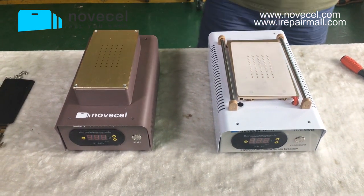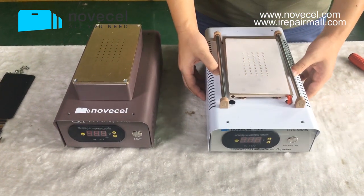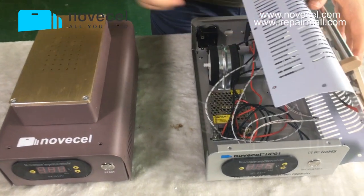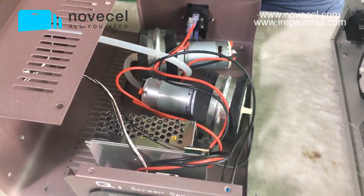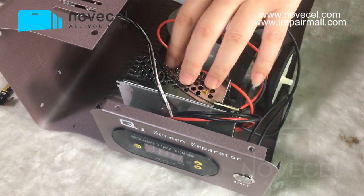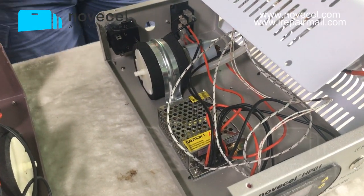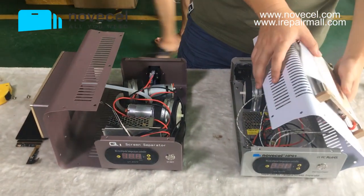Now we're going to open both machines so you can see the difference inside. You can see the Q1 has two pumps inside and the driver is also bigger. The HP01 has a smaller driver and only one pump.